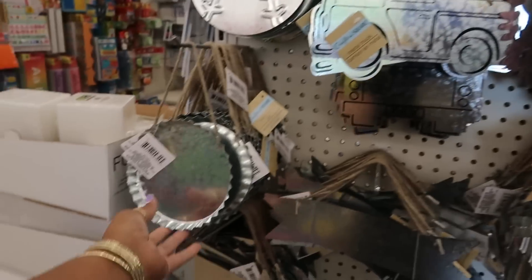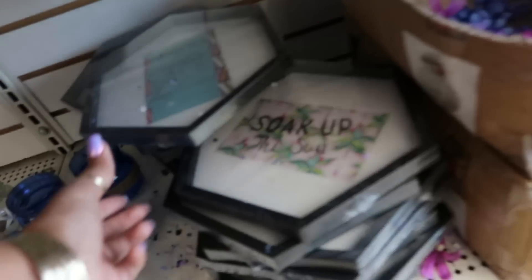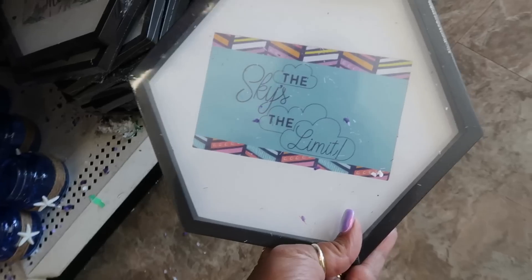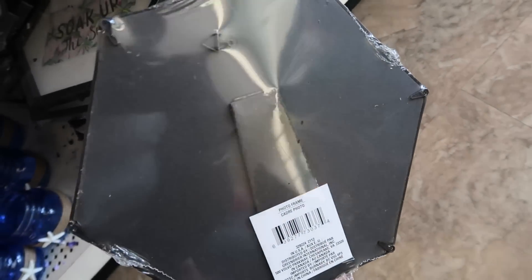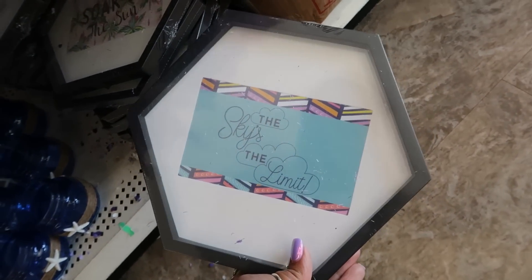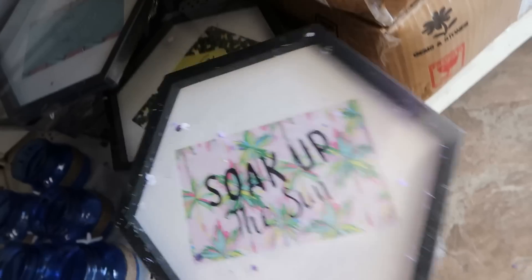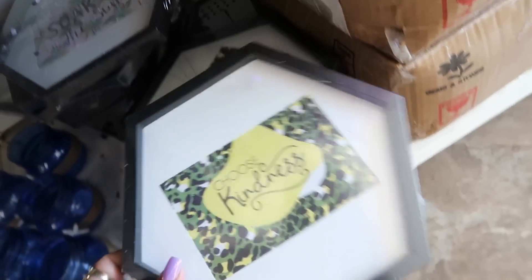Metal tags, metal tags. What are these? 'The Sky's the Limit' — a little photo frame, look at that hexagon shape. That's cute. 'Soak Up the Sun' and 'You Gotta Choose Kindness.'